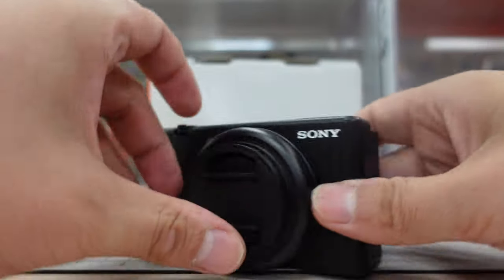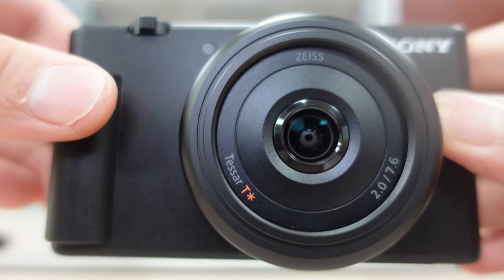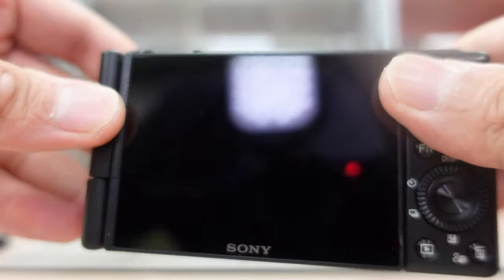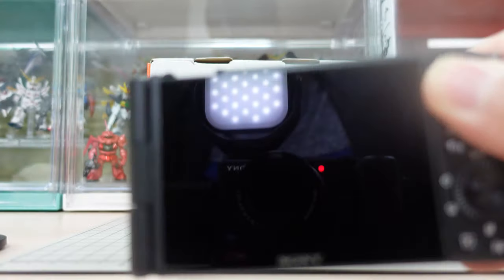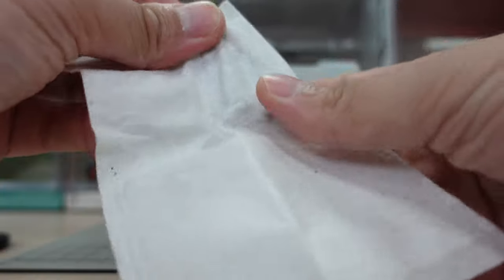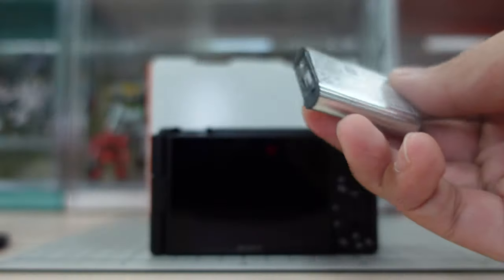Here's the body itself. This is what the lens looks like — it looks very similar to the ZV-1 interface. Here's the ZV-1 I'm filming with right now for comparison. Let me open the lighting a little bit better. Let's see if this battery has some power and if I can power it up.